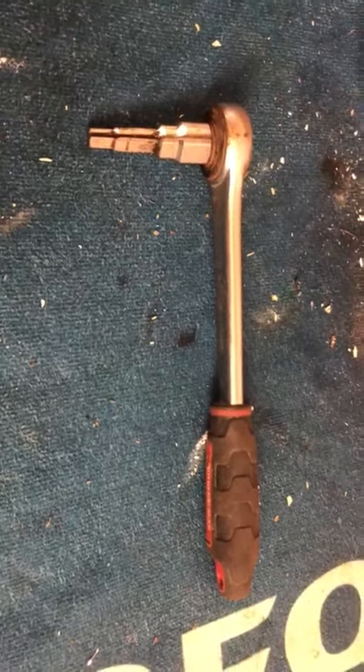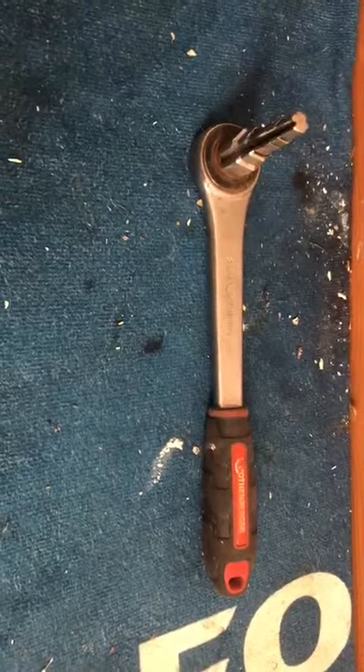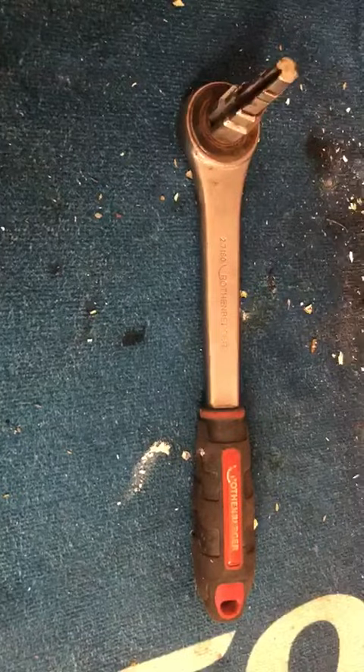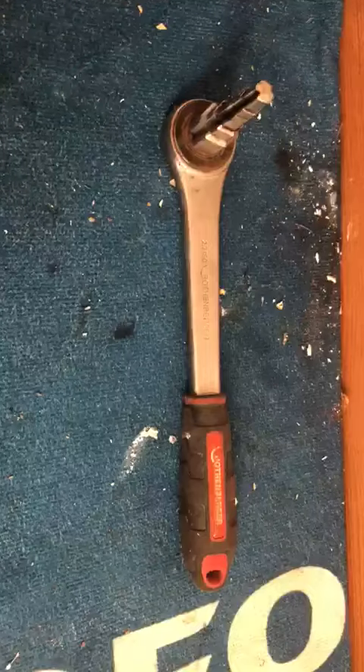This is a review on behalf of Gassap. Today I'll be reviewing the Rothenberger Uni Spanner. This tool I purchased from Screwfix a while back now. It's still on there for £27.99 — well worth the money, a great bit of kit.